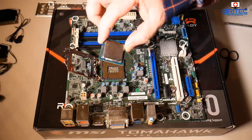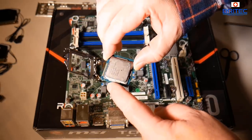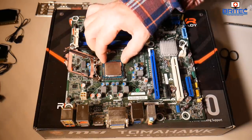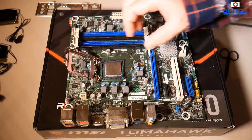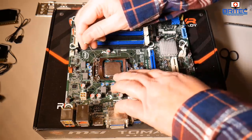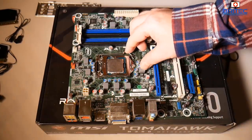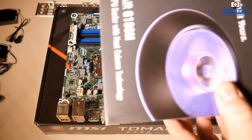I picked up this i5 processor on eBay pretty cheap. You should see the little notches on the side and the triangle in the corner, which needs to marry up to the mark on the motherboard. Just slot it into position, give it a little jiggle to make sure it's sitting in the socket, then pull the cover down and lever down to lock it in place.